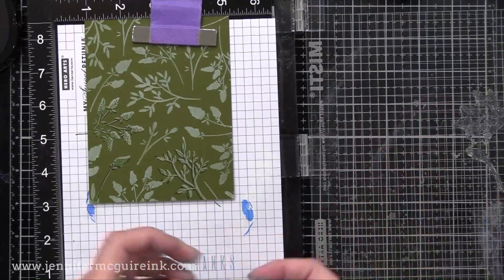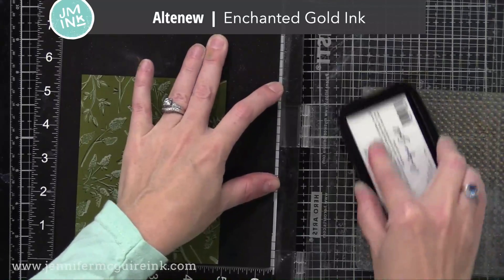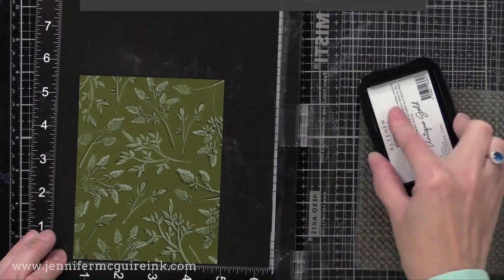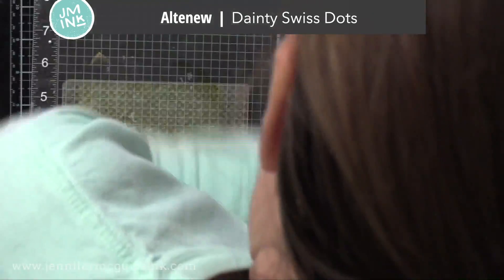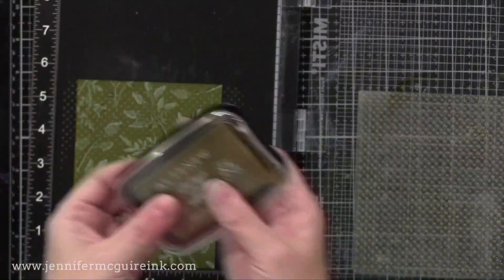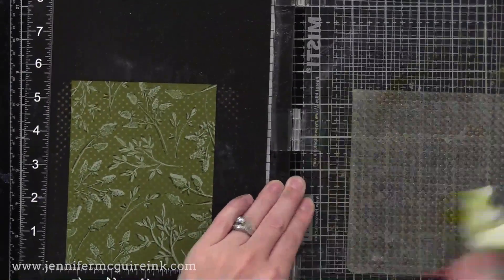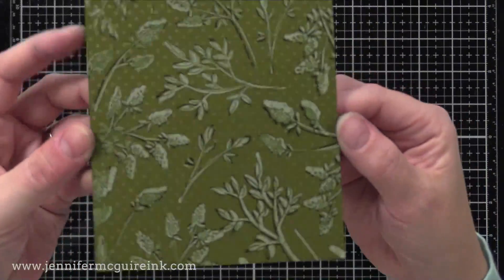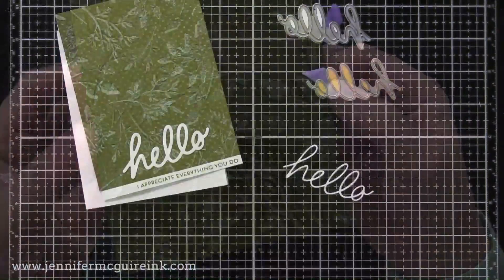I'll continue to do that green stamping on top of the white to cover the panel. Once I'm done I decided to stamp some dots on top of this — that same dot background from before — with the Enchanted Gold pigment ink. It doesn't stamp like a solid gold; it does a shimmer gold that's really cool and great for layering. I stamped that once lightly on the background, so now we have gold dots on top of that, which makes it look almost like a patterned paper with shimmer. You can see how the shimmer is picked up when you tilt it in the light.